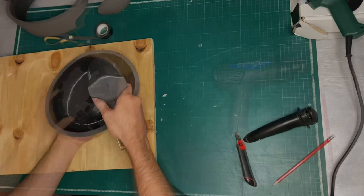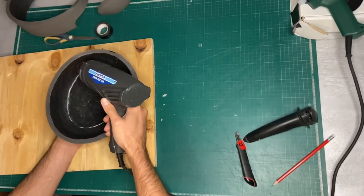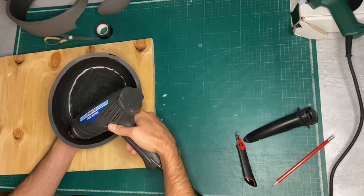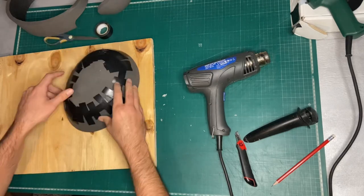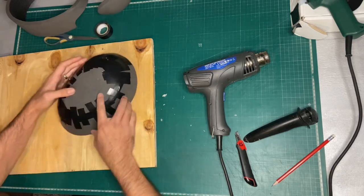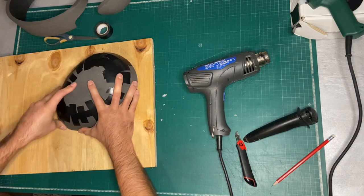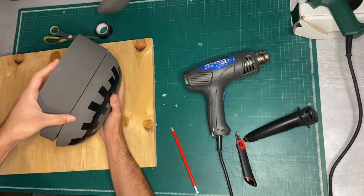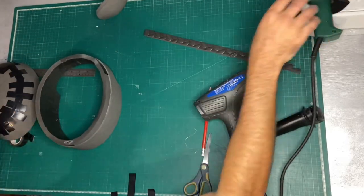This top part doesn't line up perfectly with the bit it's going to attach to. So heat form the bottom edge and then hold it firmly onto something flat — I'll use this piece of wood, but you could also use your table, just not your cutting mat because the heat will warp it. Hold it till it's cooled down and that should line up a lot better.